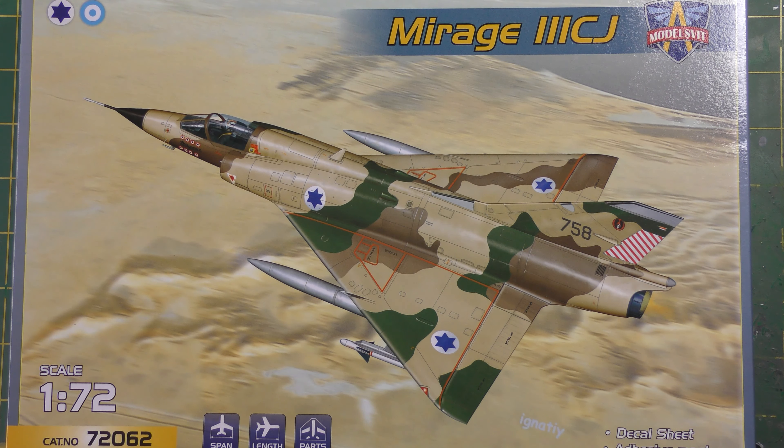So who the heck are Modelsvit if you've not heard of them? It's another Ukrainian brand, and I'm going to quote off their website. They're specialising in production of unique scale kits of Soviet warplanes and establishing itself as a quality leader in the short-run production technology. A bold claim indeed.